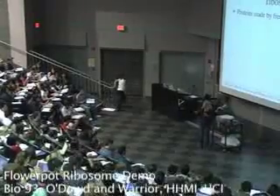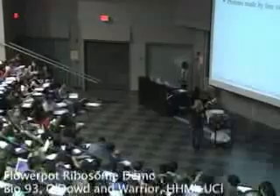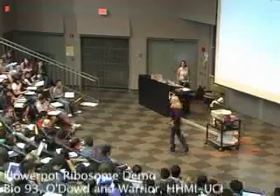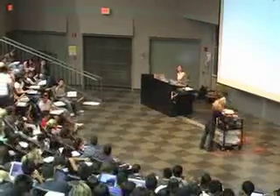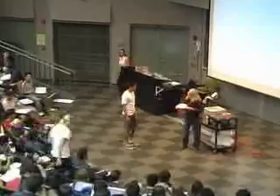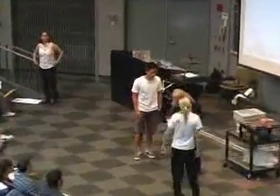I need at least two volunteers to come up. Come up please. Your name is David? Leah. David and Leah.